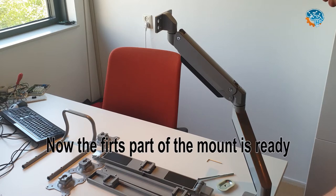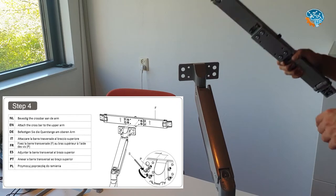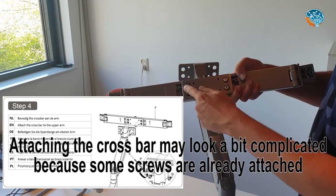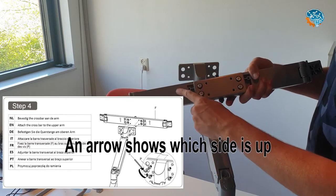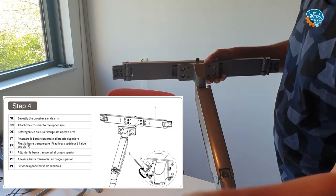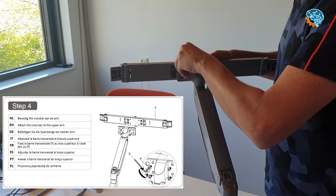The first part of the mount is ready — now we have to attach the crossbar. The crossbar is Step 4. Attaching the crossbar looks a bit complicated because some screws are already attached to the crossbar, but you don't have to use those — they are only for adjusting the tilt of the three screens. There is a bright arrow showing which side it is, and you just put it on the back and use four screws to mount it.